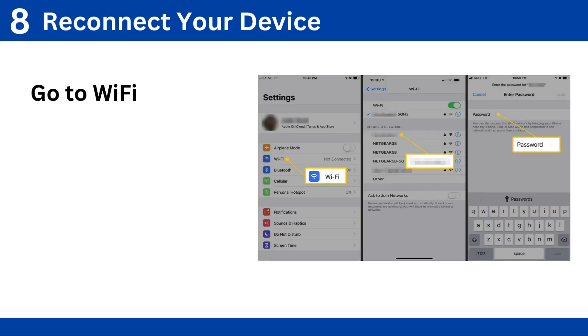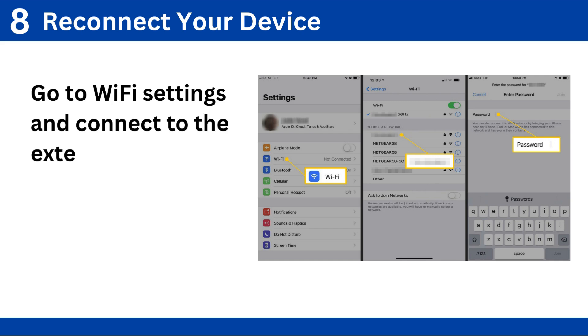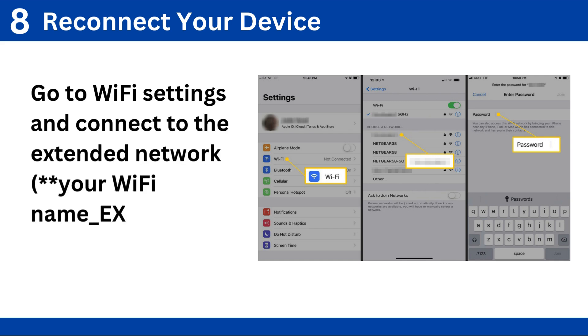Step 8: Reconnect your device. Go to Wi-Fi settings and connect to the extended network, your Wi-Fi name_EXT.